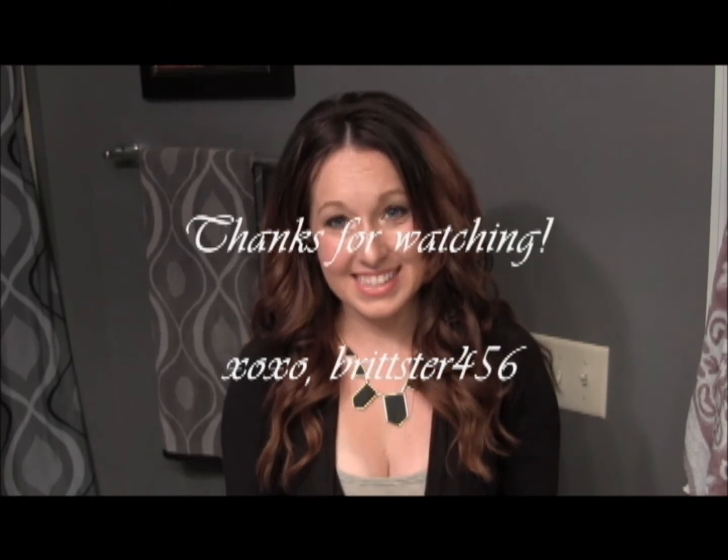That's how she wears it a lot of the time - it's just curly but very full. I hope you guys enjoyed this video, and I'll see you next time. Bye!